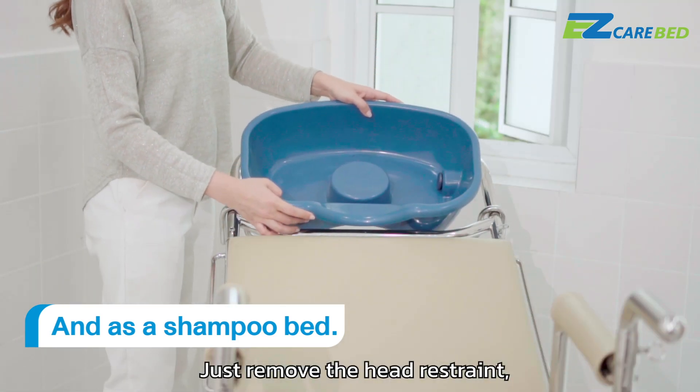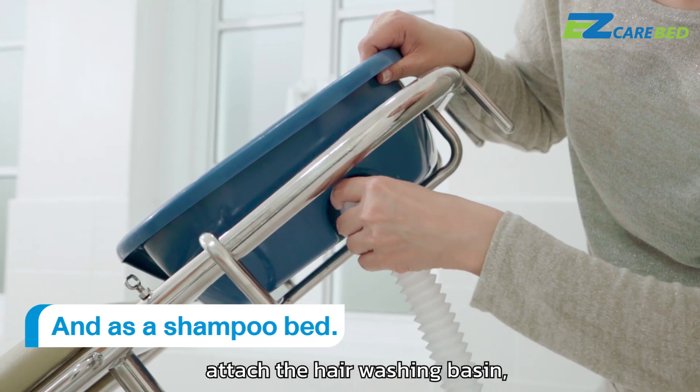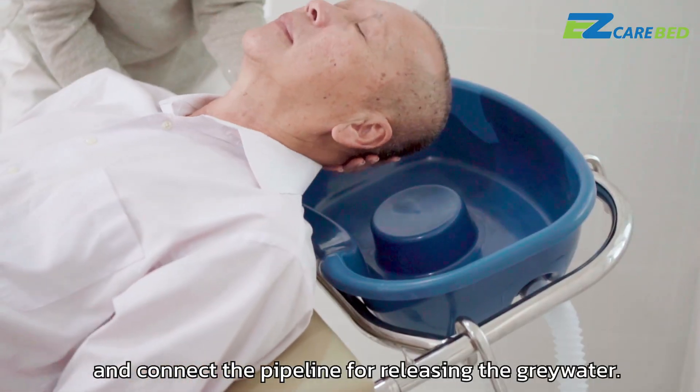Just remove the head restraint, attach the hair washing basin, and connect the pipeline for releasing the grey water.